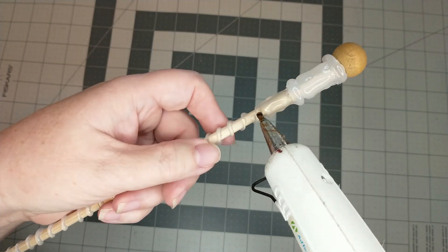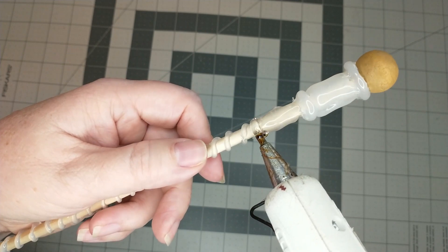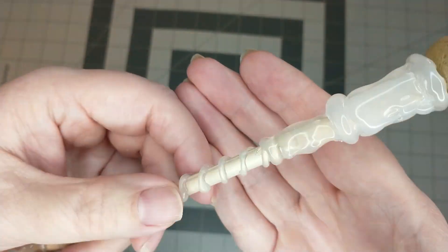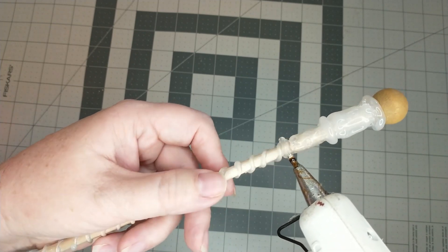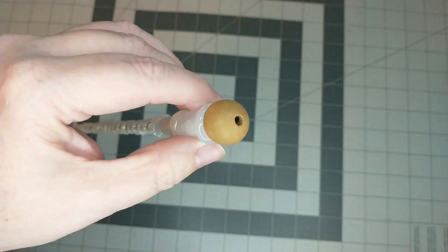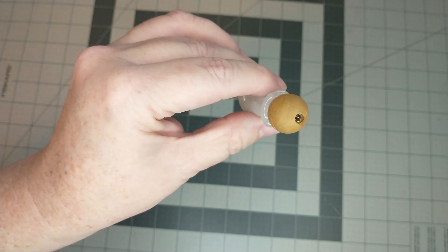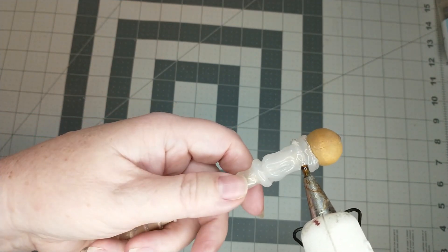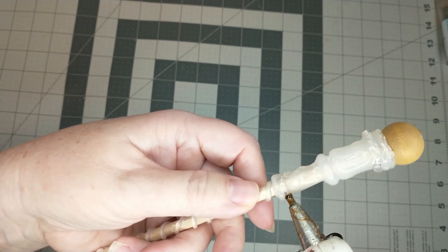Next I'm going to add another ring around the base of that, and once the hot glue has set up I'll add a second layer on top of that. Then I'm going to add some hot glue to the middle where that hole is to fill it in, followed by another ring around the top and another ring around the bottom.